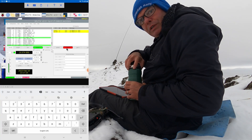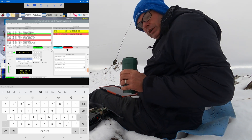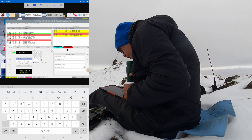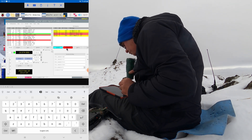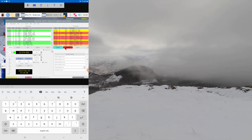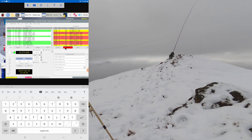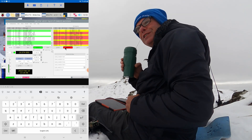So now I can enjoy some 20 metres FT8 QRP whilst having some soup. Straight in, we've got PD7LJ. I knew if I sat here long enough I'd see something.